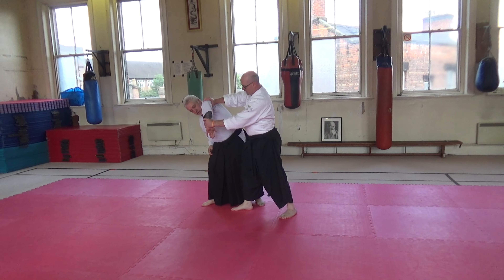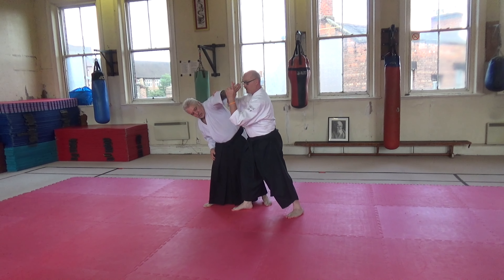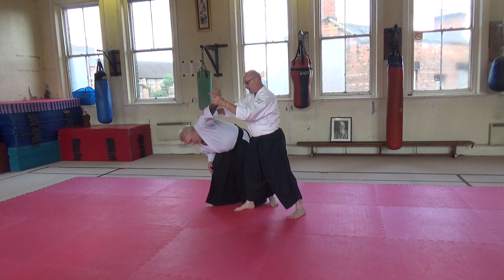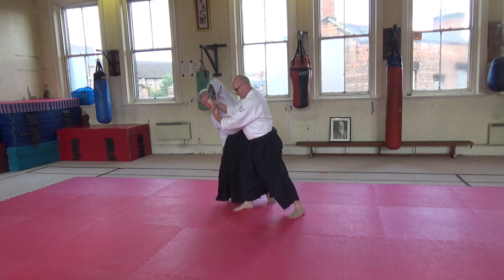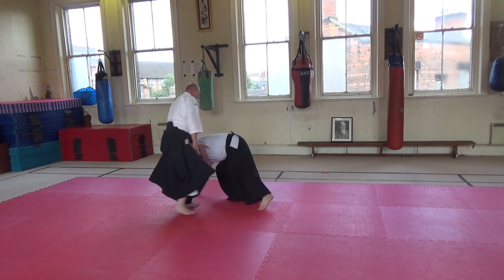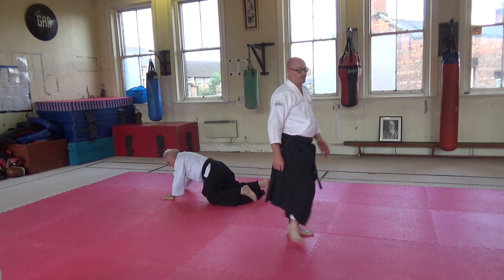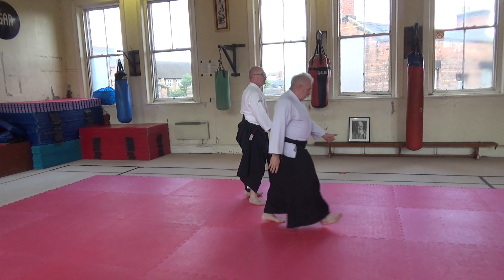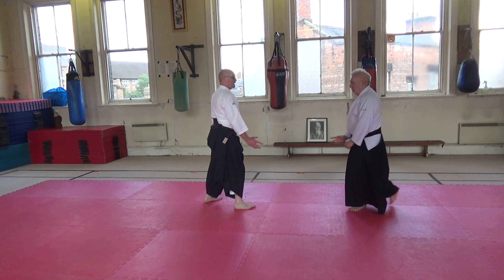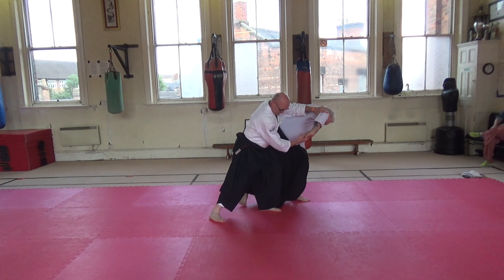So the ikkyo — without ikkyo, or gokyo, or nikkyo — my hand goes on to the back. Because I'm doing sankyo, it goes on the inside of the spot. So I'm effectively performing in the ikkyo, aren't I? You ready? As I've got control of him down to his feet.